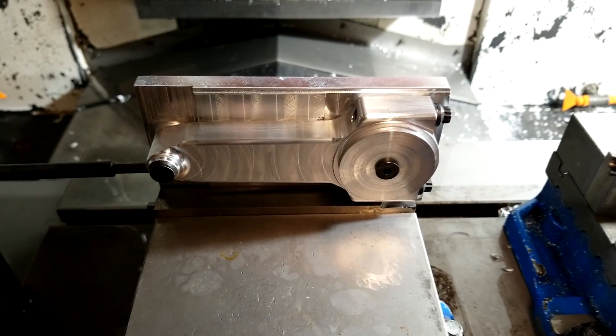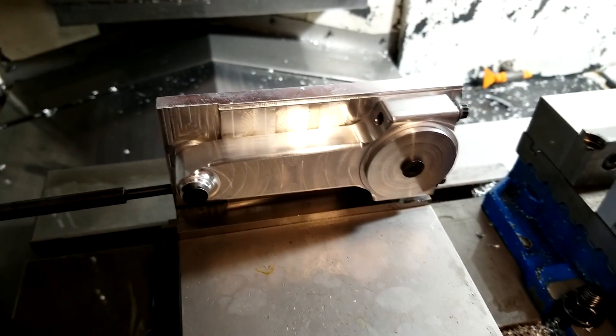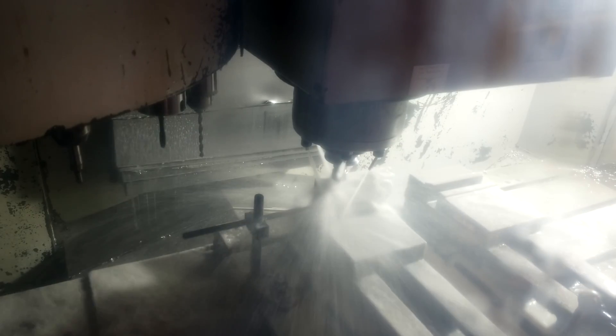We have a pretty good looking rod, but it's not done yet. My customer wants to have these ball mill grooves on each side of the rod, so I am going to reuse the fixture I made to hold the rod on its side. I am going to take advantage of having the rod mounted on its side to stamp each of them with a unique number on each half, so the cap doesn't get mixed up.